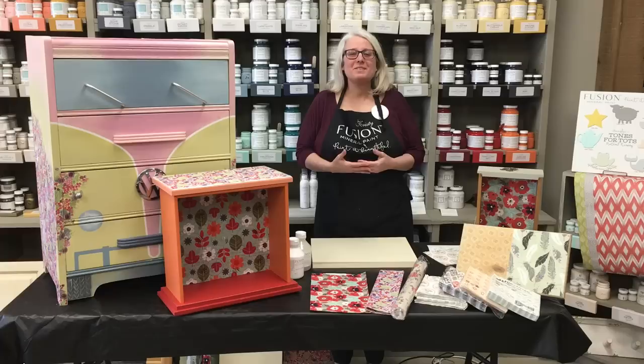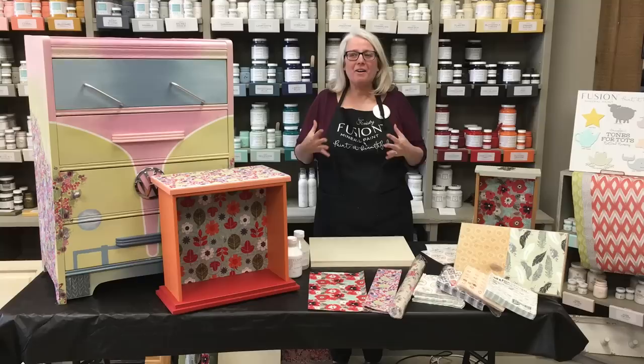Hi everyone, my name is Christy and I own a store in Cambridge, Ontario, Canada called Next Time Around, and we are a fusion retailer.